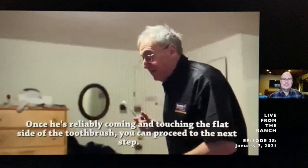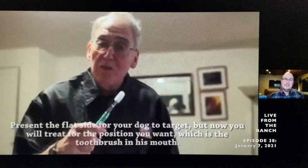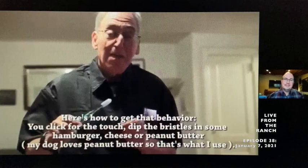Now we're ready for the next step — this is a fun step. He's already targeting this side of the toothbrush, so if I present it to him, he's going to target it. But this time I'm going to remove the toothbrush and dip it into something he loves — he particularly likes peanut butter. The idea is to get him to enjoy and love taking this end of the toothbrush into his mouth.